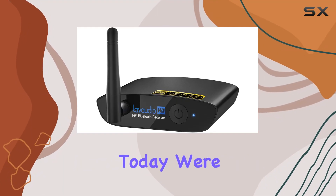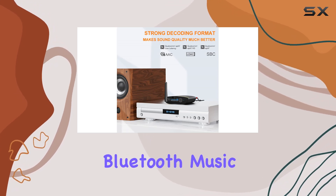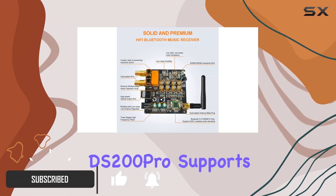Hey music enthusiasts, today we're diving into the world of high fidelity audio with the 1Mii DS200 Pro Bluetooth music receiver. This little device is a game changer for your home stereo setup. First off, the DS200 Pro supports LDAC,